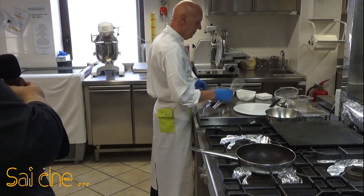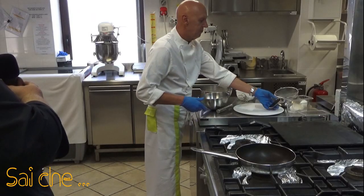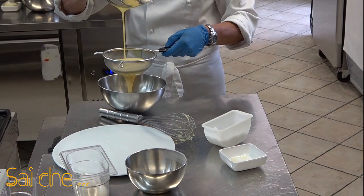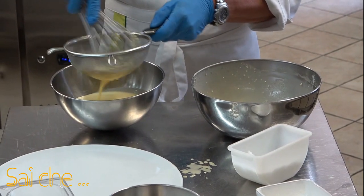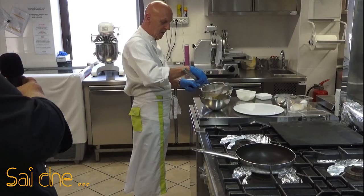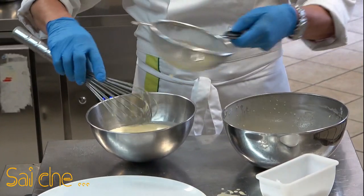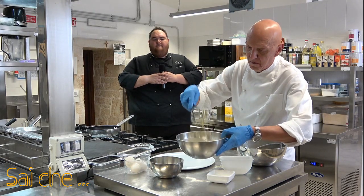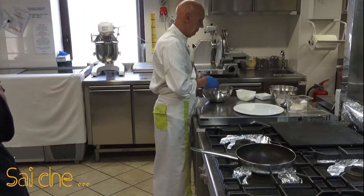È molto molto semplice. Incorporando tutti gli ingredienti, andremo a mettere della pellicola trasparente al nostro impasto. Metteremo la pellicola trasparente e andremo a far riposare il nostro impasto per circa 30 minuti in frigorifero. Come vedete il nostro impasto è molto setoso, vellutato, lucido, non presenta grumi né impurità. Lo copriamo con la pellicola e lo posizioniamo nel frigorifero.